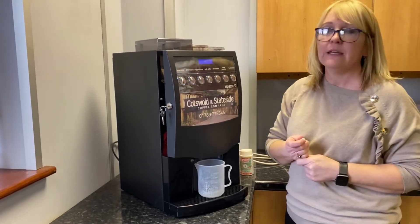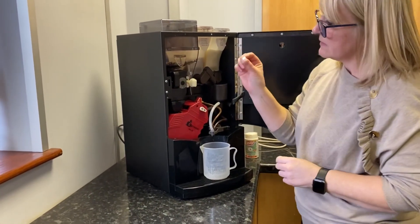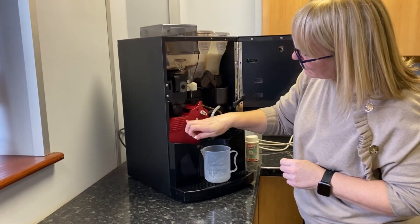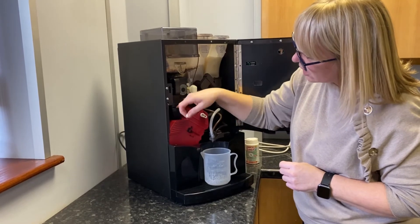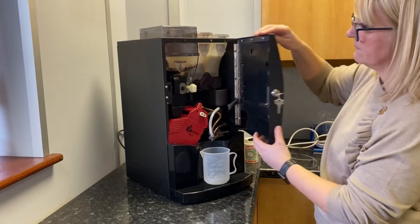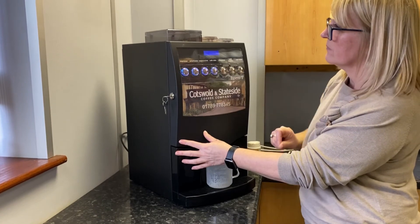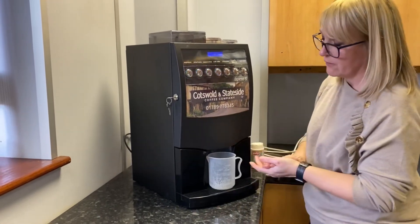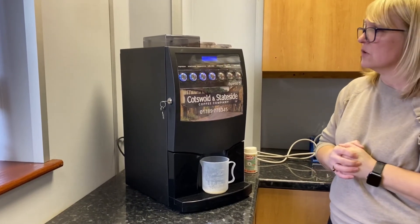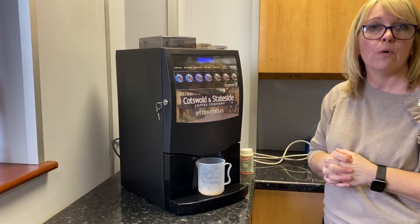The display will now say 'insert tablet.' There's a small hole just above the brewery unit — pop the tablet in and push it down inside the brewery unit, then close the door. It will say to press any key. I've popped a container underneath just to collect any water that comes through. At this point we'll just leave it to run its cycle and it'll stop once it's finished.